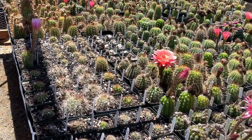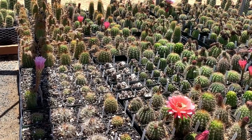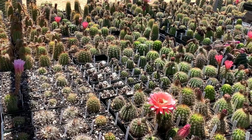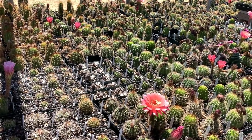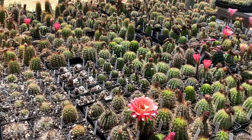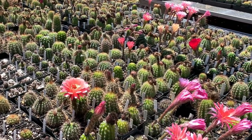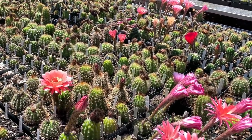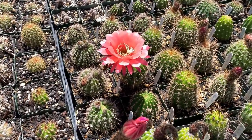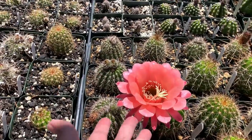I'm a school teacher by trade — I teach special education for kindergarten through fifth grade. I call the cactus my therapy: they don't talk back. They're a little prickly, but that's okay — you're used to the prickly types anyway.